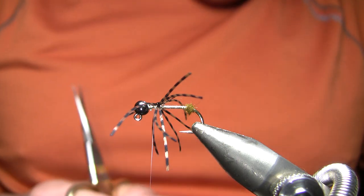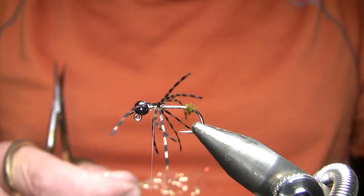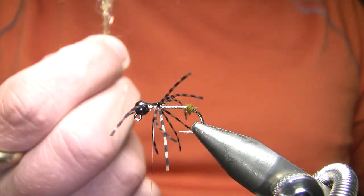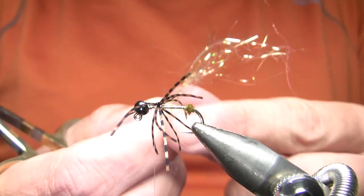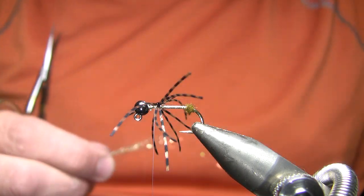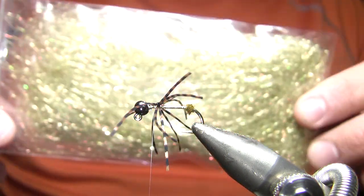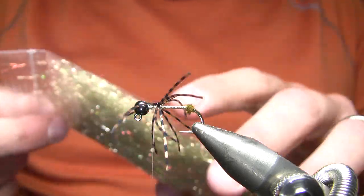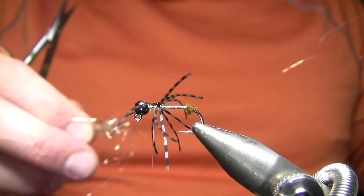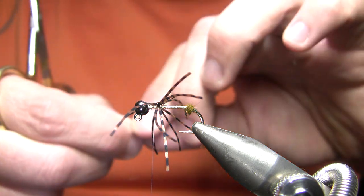Now I'm going to tie in my belly on this fly. What I used on the original pattern, which was on a scot hook, was just a little crystal flash, and I wasn't really too happy with that. I've got some — I believe this is either icewing fiber or ripple ice fiber — just a long flash fiber. This is a pearlescent gold color and that's probably what I would use whatever color of fly I was tying here.